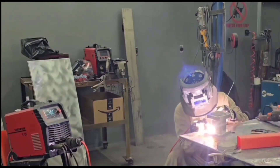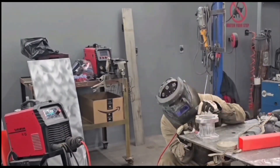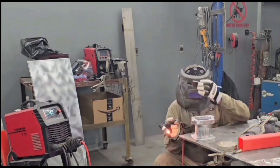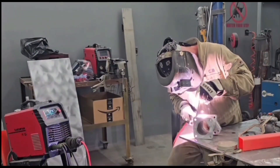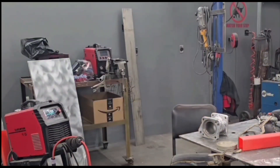Now in this TIG welding portion, I got the TIG 200p cranked up pretty hot and I'm welding up the pipe part. Like I said, we're going to focus on the flange later. I just wanted to get all of the radius part of it TIG welded up, and then the next step is going to be dealing with the flange part.